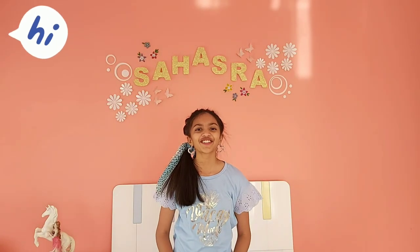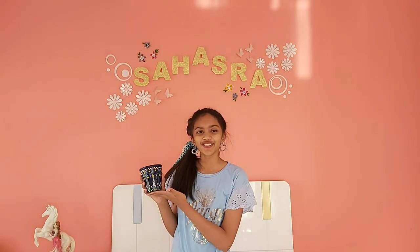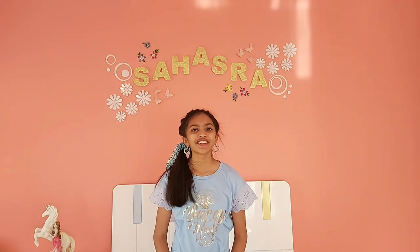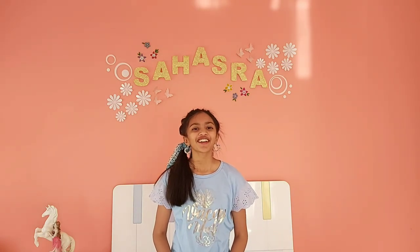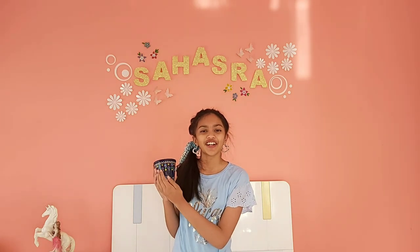Hey guys, welcome back to Thousand Dreams where you can discover yourself. In this video I am going to show you how to do this mandala designed pot. Mandala designs are full of colorful dots and patterns, and I'm also going to demonstrate a few patterns that I have done on this pot.